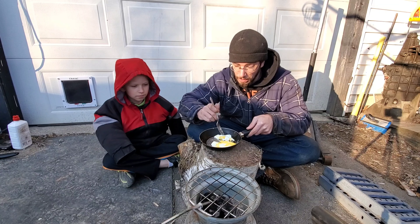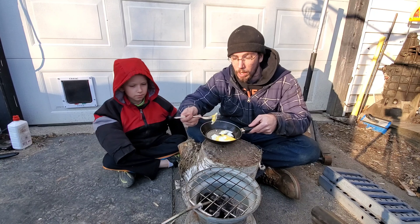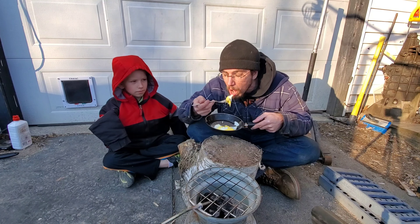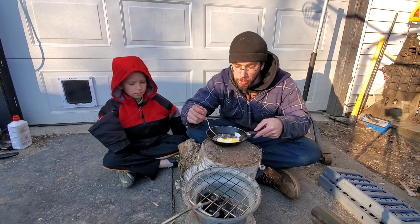It is really cold out here but we definitely got hot enough to cook eggs, which means we're not far from being able to boil water and everything else. Those are really good.